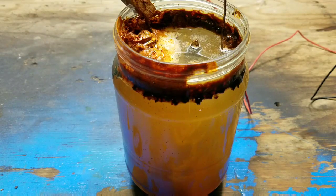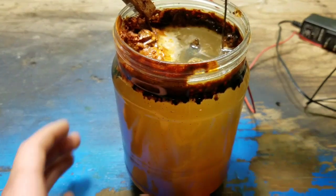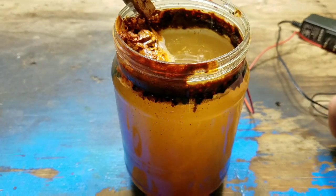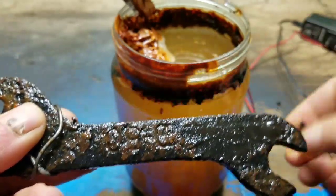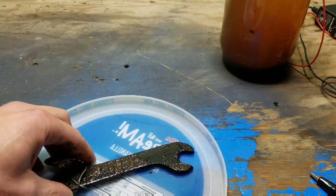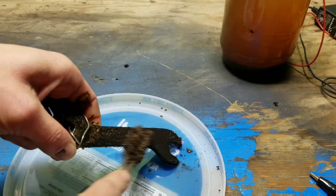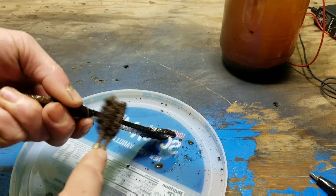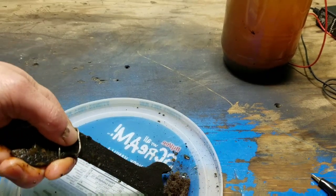I kind of forgot about it — it's like 17 or 18 hours later. I'm going to unplug it and see what it looks like. Yeah, it looks like it worked pretty good. I'm going to hit it with a wire wheel in a little bit. I'm just going to get some of this flaky stuff off of here.